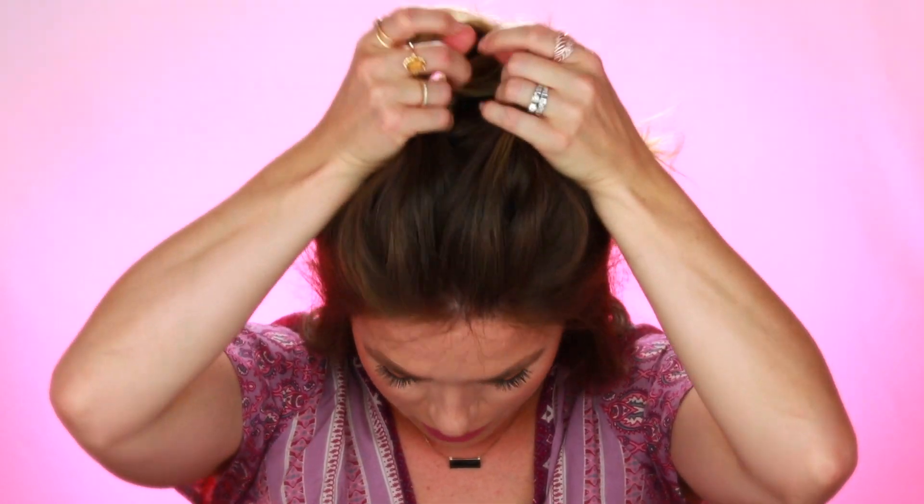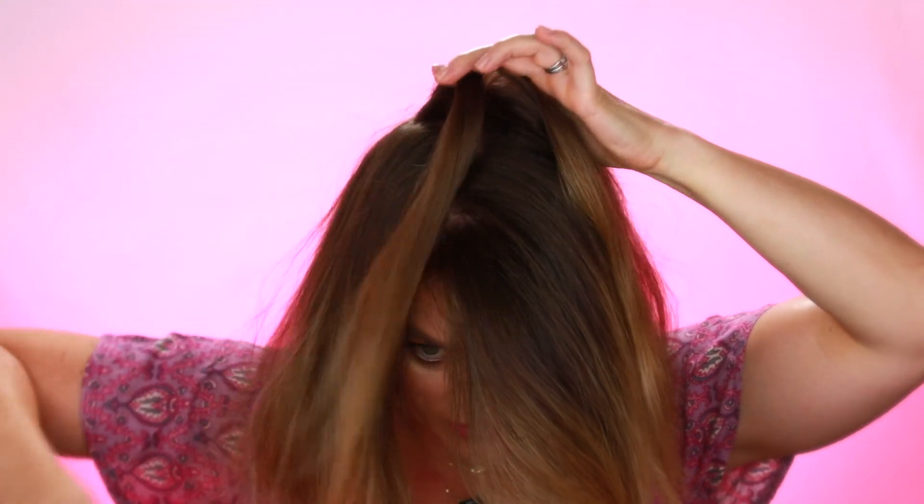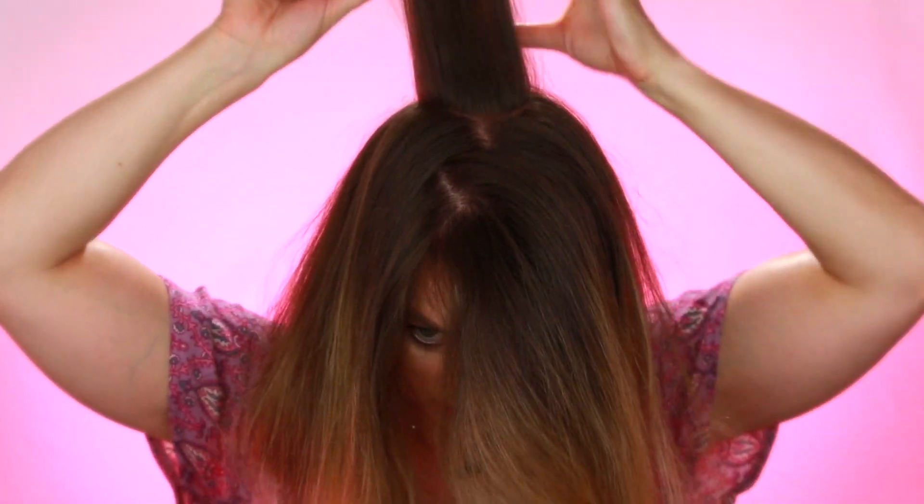I'm going to drop this section forward and again divide it into two parts. This is where you want to really fix the part for how you want your hair — I typically just do a side part with a little zigzag. I'll bring it together in one piece for the back and comb through it.